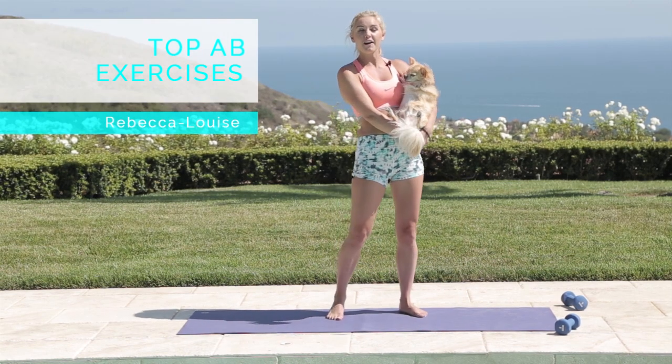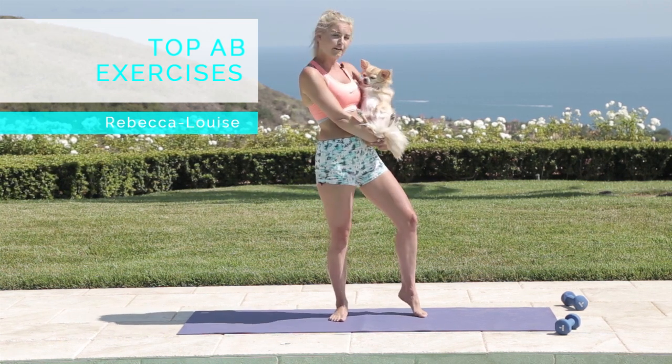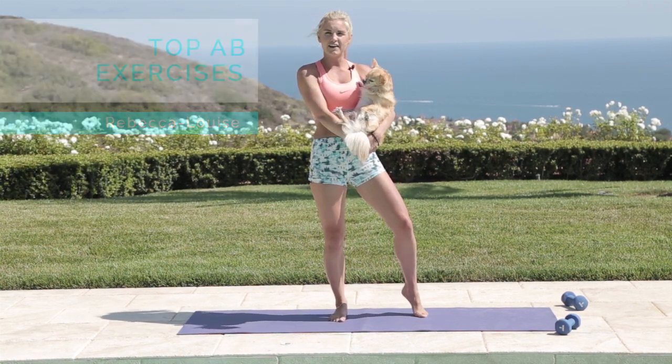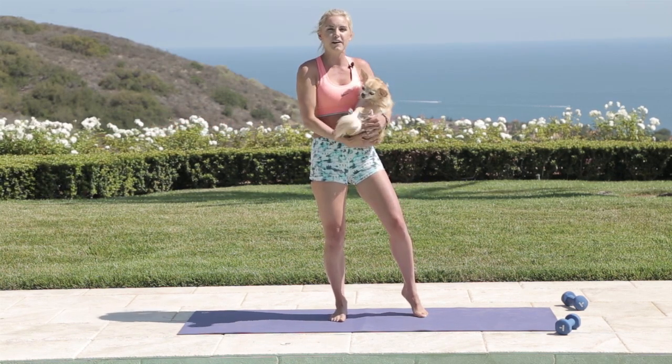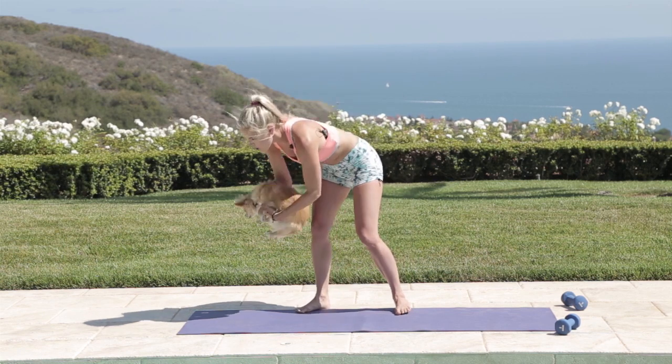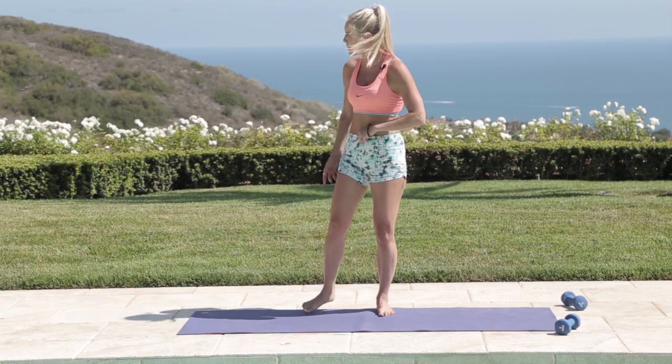Hey guys, welcome to our workout today. We have got the top ab exercises. If you know anything about Alfie, you know he's got a six-pack hiding under there somewhere — and maybe you have too. We're going to show you how you can get that six-pack with our top ab exercises. You don't have to use weights; you can if you want to — it's just going to add some more resistance and make it a little bit more challenging.